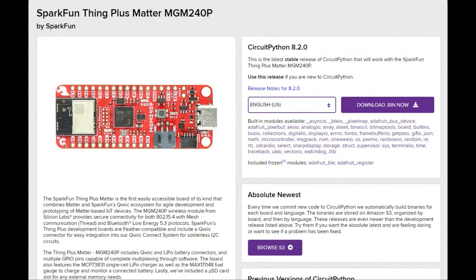Another fun fact about the MG24 series is the ThinkPlus Matter board from SparkFun, which is another really nice hardware dev board that's Feather Wing compatible, has a STEMIQT port, Quick port, the EFR32 chipset, and also CircuitPython support. CircuitPython support doesn't have the Matter layer yet, but if you want to get started with this chip and learn the peripherals, Silicon Labs did a CircuitPython board support package for this chip family, which is kind of nice.